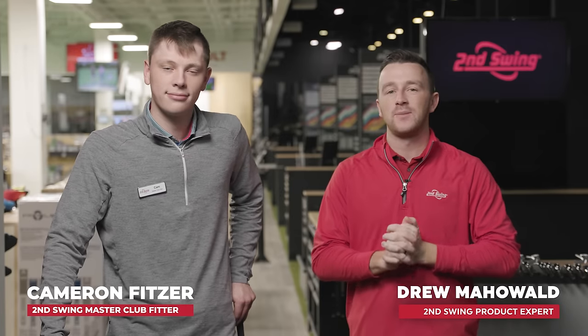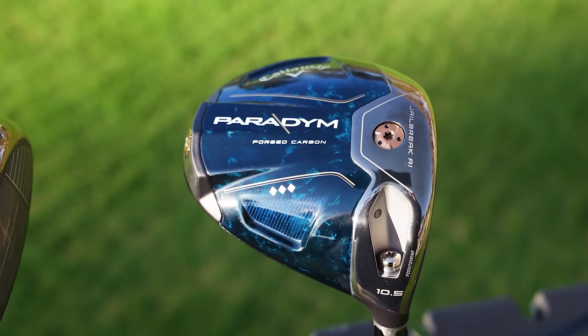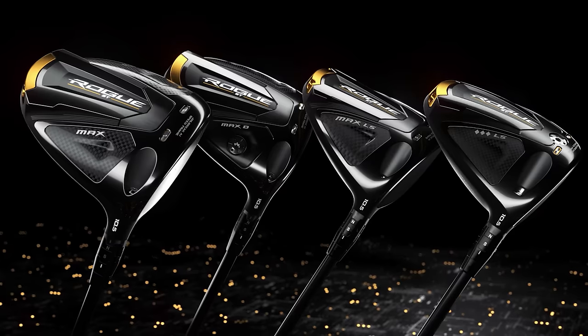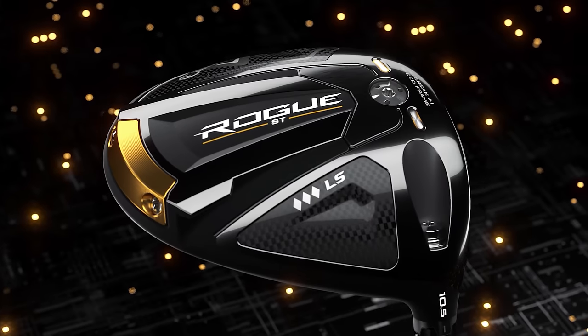I'm Drew Mahold of Second Swing Golf. I'm joined by Cameron Fitzer, Master Club Fitter here at Second Swing at Minnetonka. We've got new drivers from Callaway — the Paradigm models for 2023, the Standard and the Triple Diamond. I'm going to compare them to the Rogue ST from the previous year, the Max and the Triple Diamond LS.